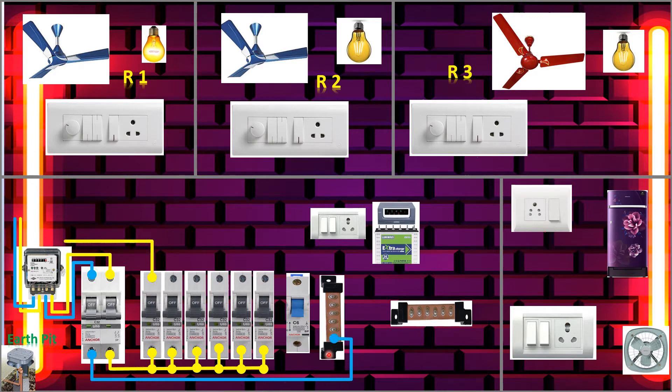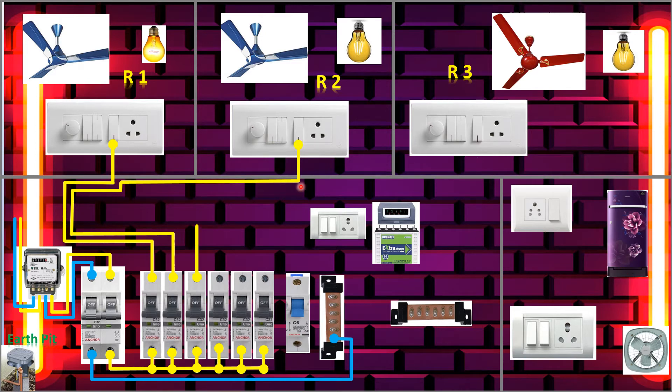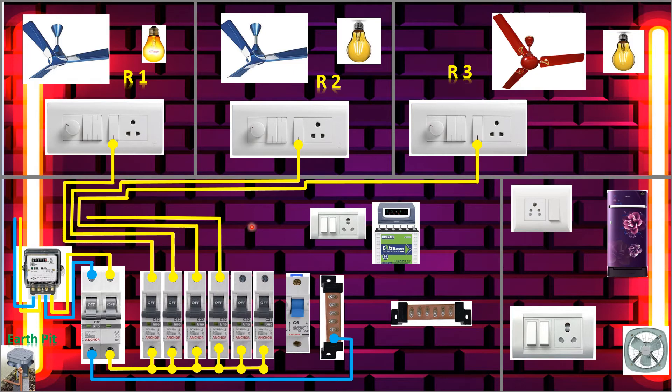Now we'll take the output phase from each MCB to each room, connected to each switchboard. Room one is connected. From the second MCB it will go to the second room switchboard. From the third MCB it will go to the third room. From the fourth MCB we take to the kitchen — here, here, and here. And from the fifth MCB I did a separate one for another circuit.